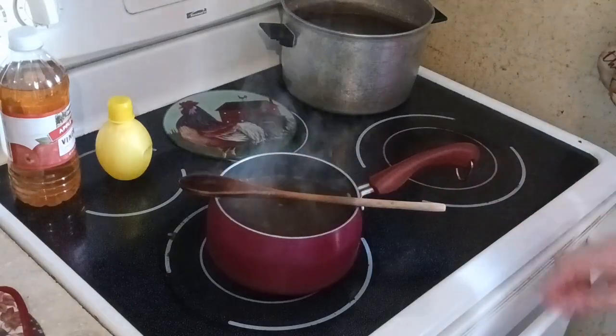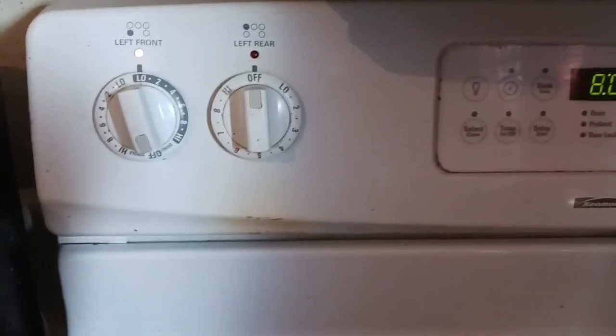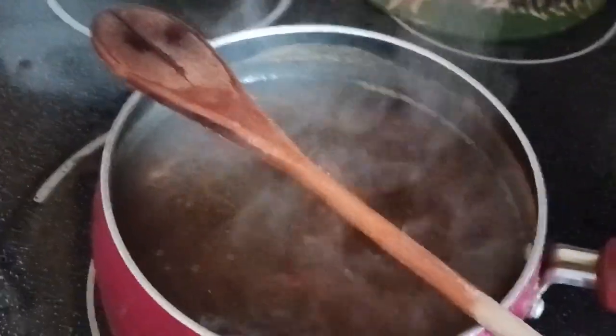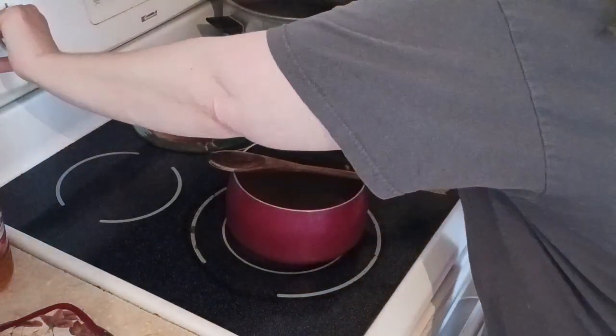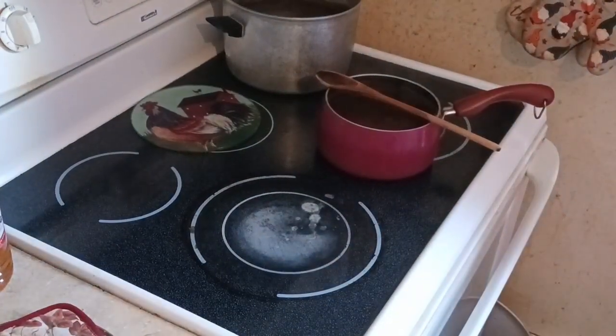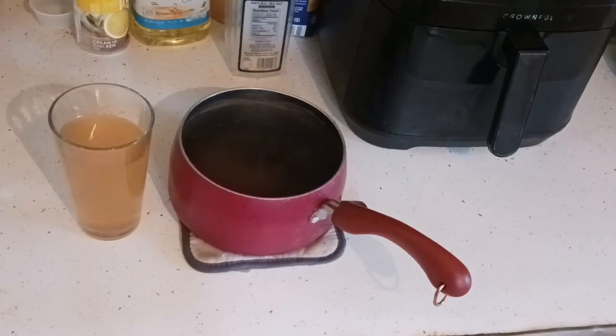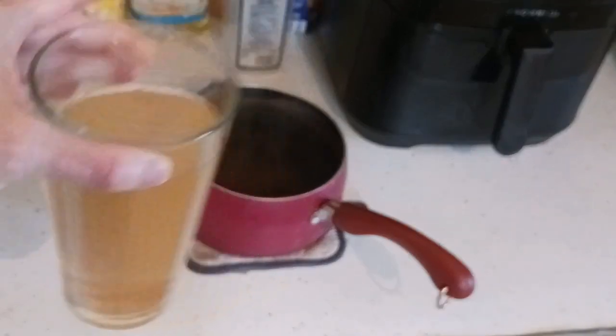Let it cool down before you drink it — you don't want to drink it hot. All the ingredients are in the pot and I lowered the heat to low for about five minutes. Remove it from the heat completely. I poured some in a glass so you can see what it looks like — it's a nice light tan color. The glass will be hot, so be careful.